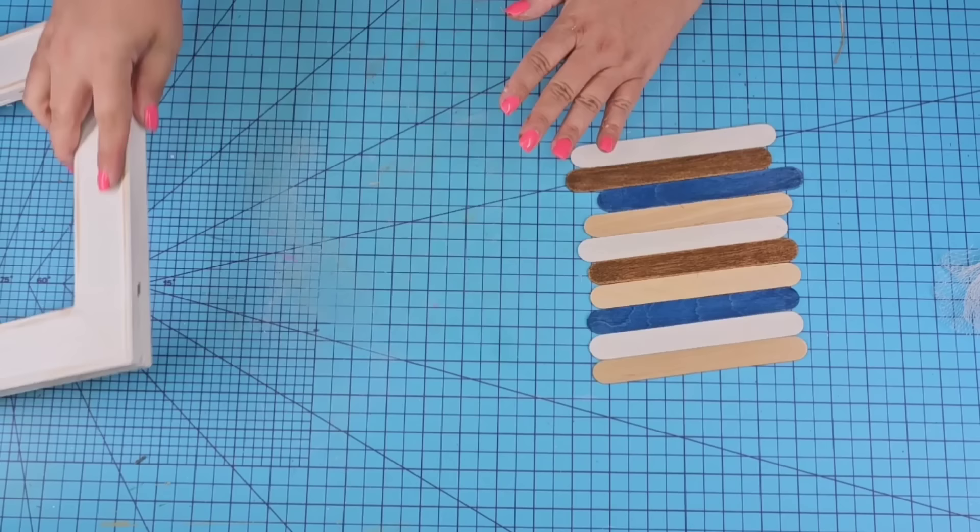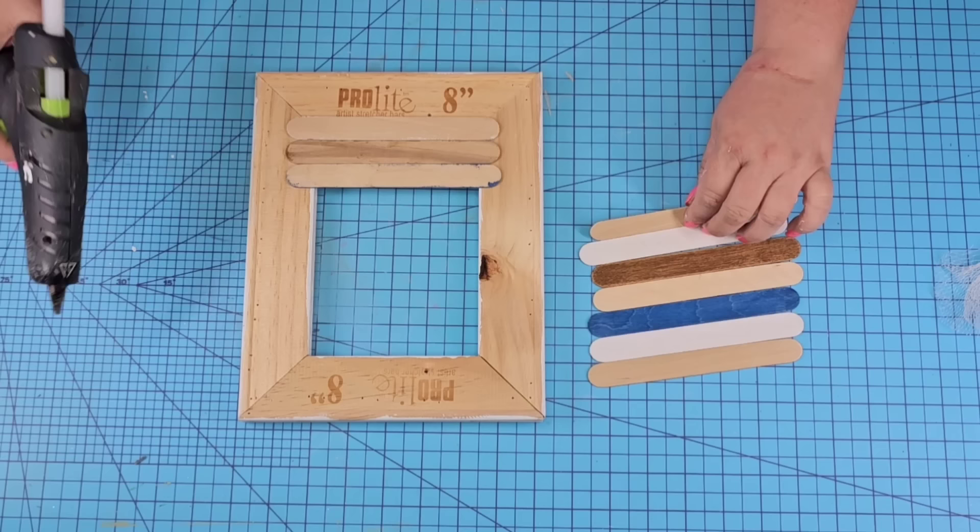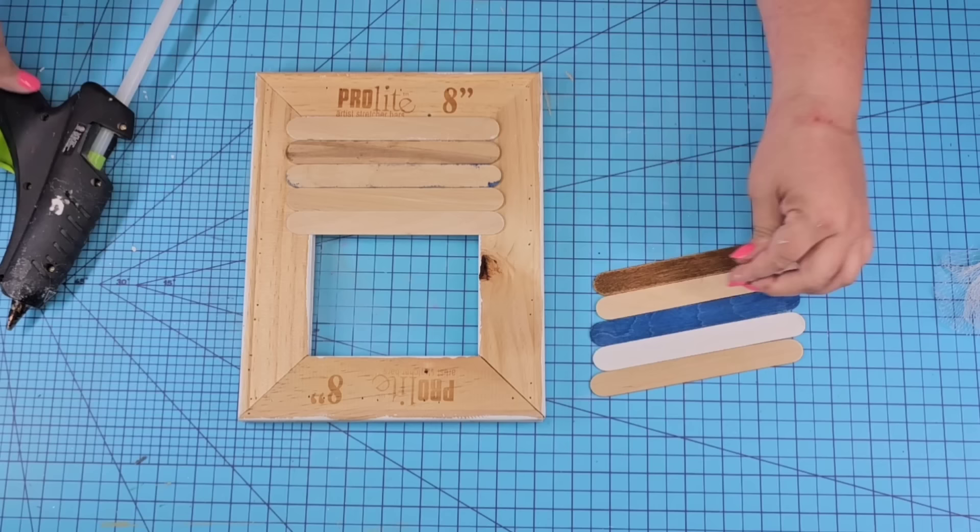We're going to attach them using hot glue because they're so light it works really well. You can also staple them if you need, and if you're using paint sticks, maybe staple them as well as hot glue them. Now we're just going to follow the color scheme one by one, adding hot glue in each corner and as needed.